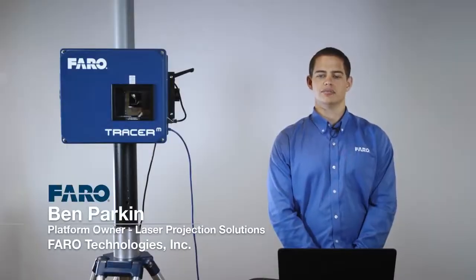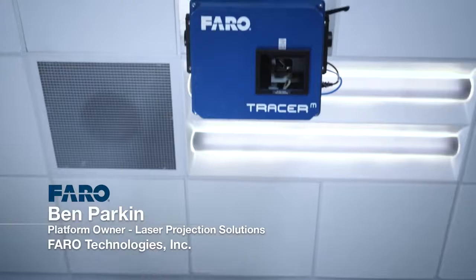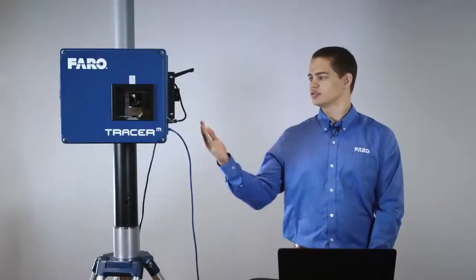Hello, I'm Ben Parkin, the platform owner for the Ferro Tracer M laser projection device. This is the Ferro Tracer M.